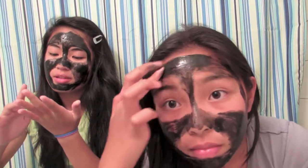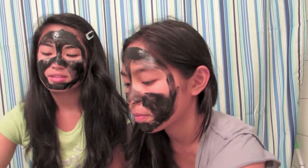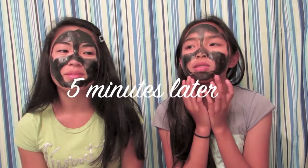So now we wait. Should we put a timer on? Yeah, probably. I can feel it kind of — it's like drying on my face, it's starting to feel stiff. We finished putting it on like five minutes ago or so. And it's like really tight — it's hard to smile.